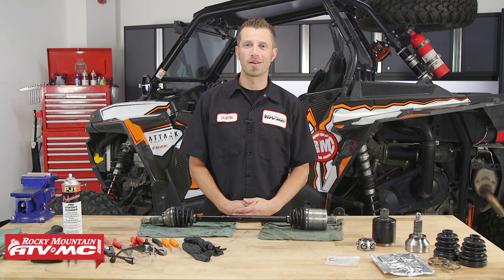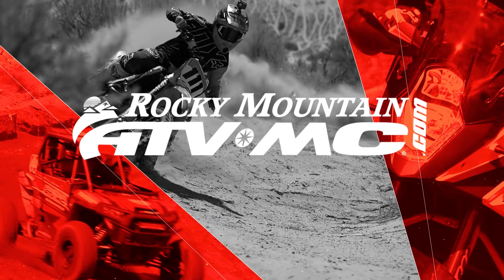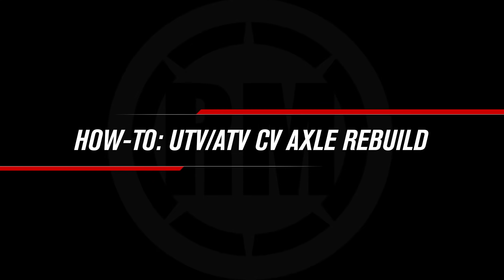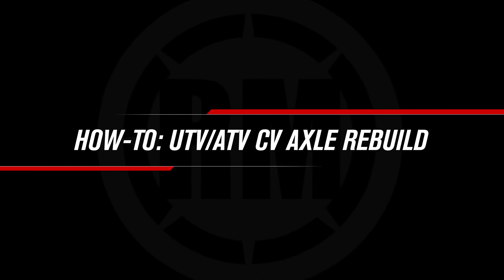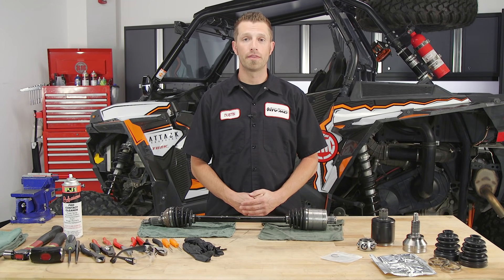Hey, what's up everybody? Dustin here with Rocky Mountain ATV MC. Today I'll be showing you how to rebuild a UTV CV axle. So today I'll be showing you how to rebuild a CV axle from a Polaris XP 1000.